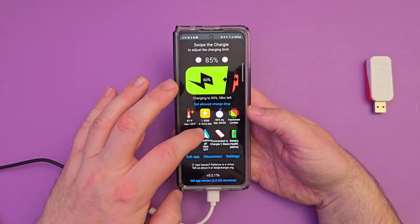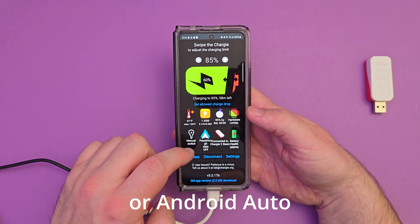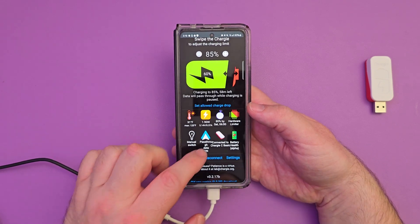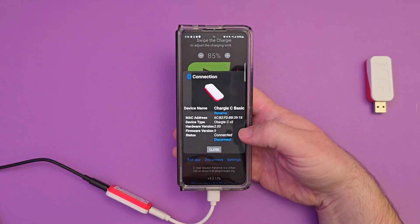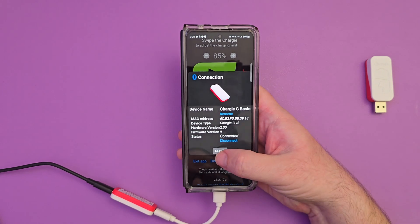Next up, we have the pass-through feature. You can turn that on and off right there if you want to pass data through to your computer or some other device while also using Chargy. Next up, you can see which device I'm connected to, which is the Chargy C Basic, and I can connect to it — you can see it says connected. It tells me the hardware version and all that.